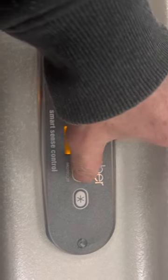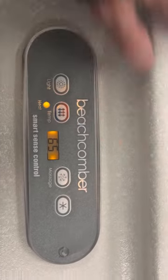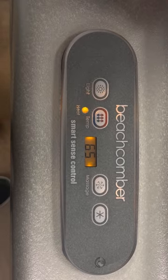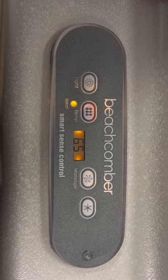Then there's your jetting button. Every Beachcomber comes with a two-speed jetting pump. The first time you hit that button you're in low speed, which runs for approximately an hour before it shuts off. Hit it one more time for high speed and it'll run for 15 minutes before it shuts off.